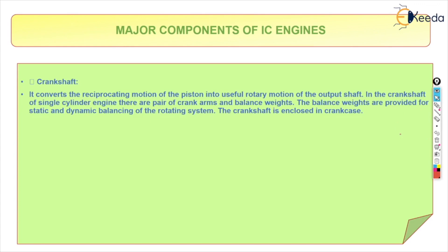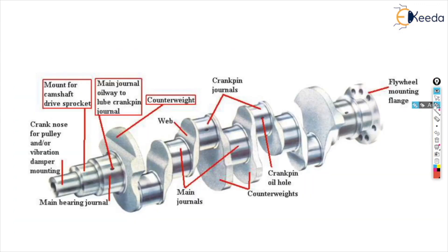We will see what is the meaning of the balance weights, which are also called counter weights. Now this is the crankshaft for a multi-cylinder engine.